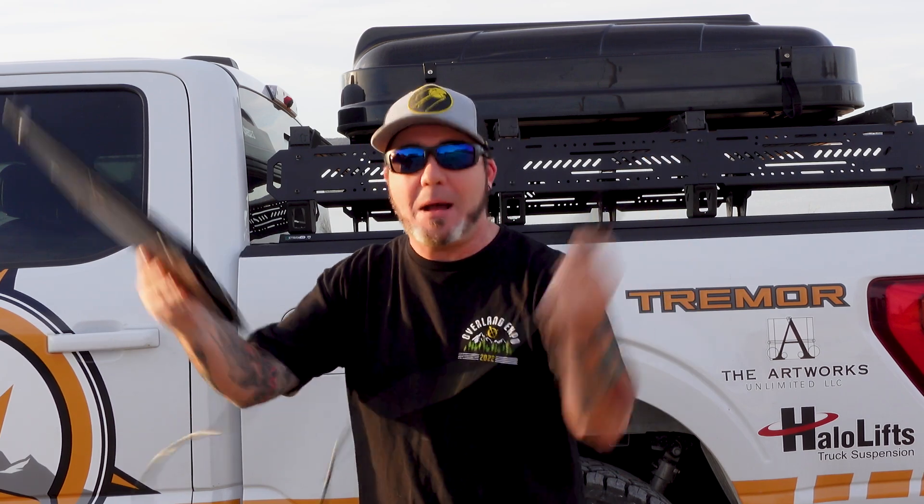So let's dive into it. Today we're going to be talking about FORScan and a quick introduction into what this program is all about. Let's go.